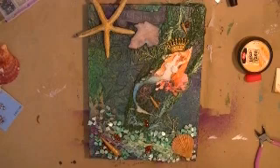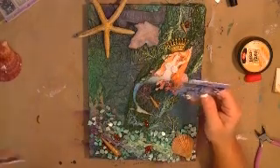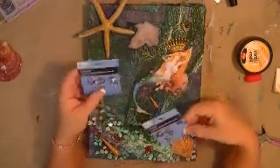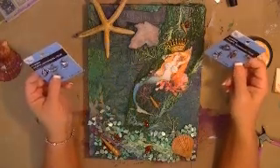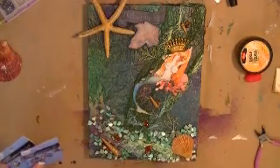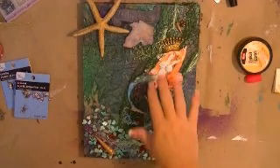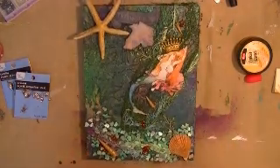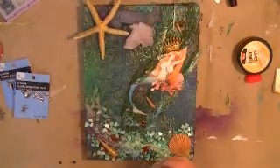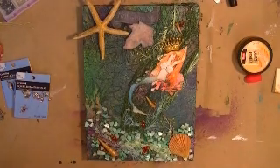All that's left is to put in some of these little charms, like they're swimming in the ocean with the mermaid as she's being dragged up by the net. I'm pretty close to the end. One more thing — to bring the title out, I'm going to go in with some Distress Crackle Paint in Rock Hard Candy, just a clear coat, to kind of go over that title and make it pop so it's not so buried in the canvas.